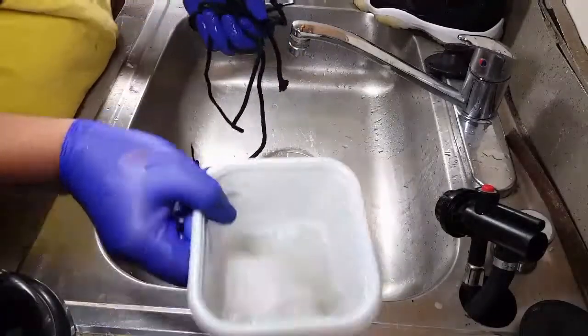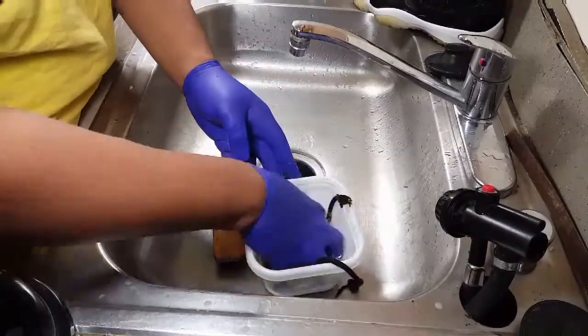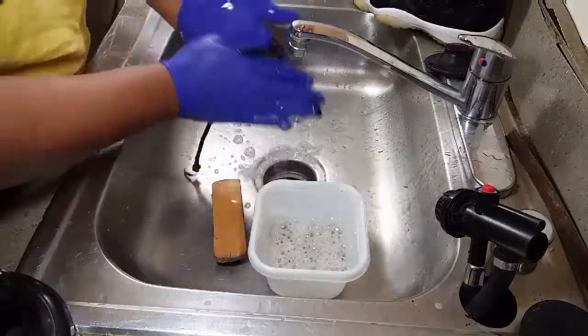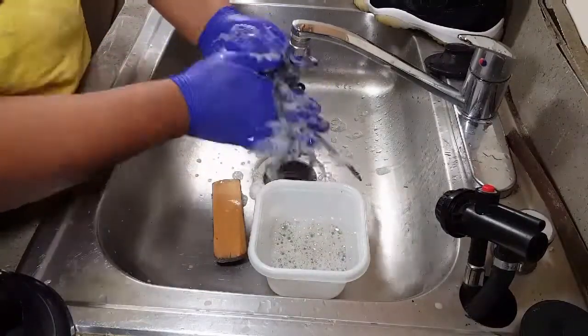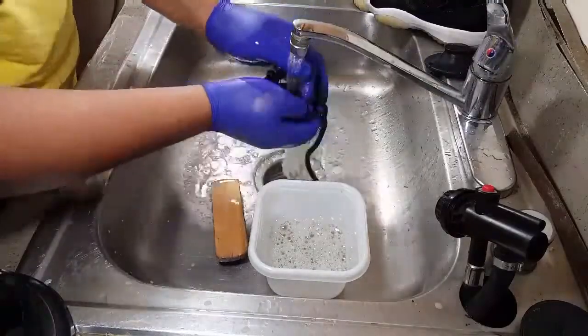Also, the Elite Fleet Shoe Cleaner is great on shoelaces. As you can see, all you need to do is dip them in, give a little scrub — it works up really, really fast. Rinse them off, squeeze them out, and let them dry.